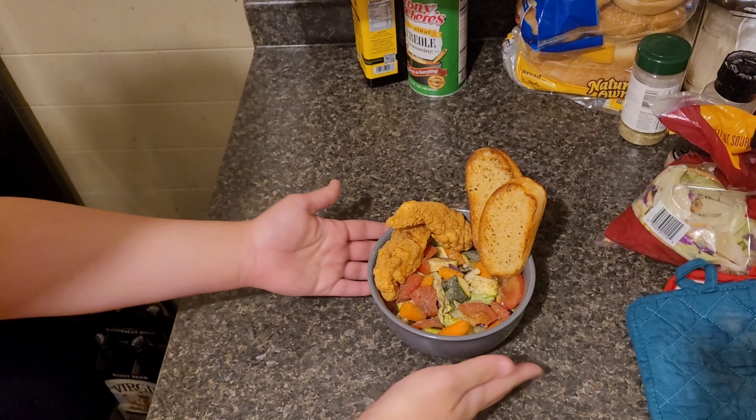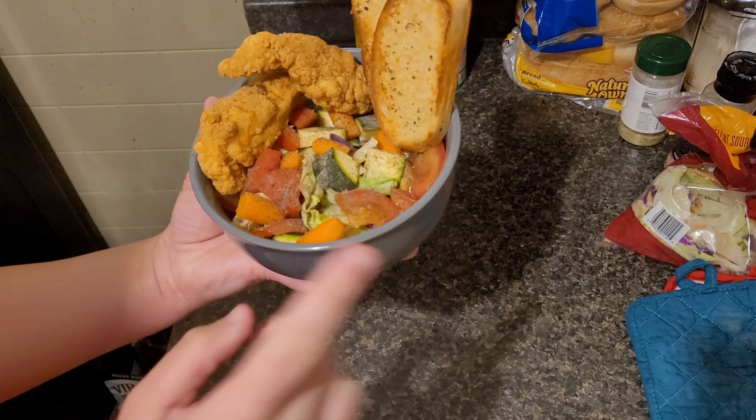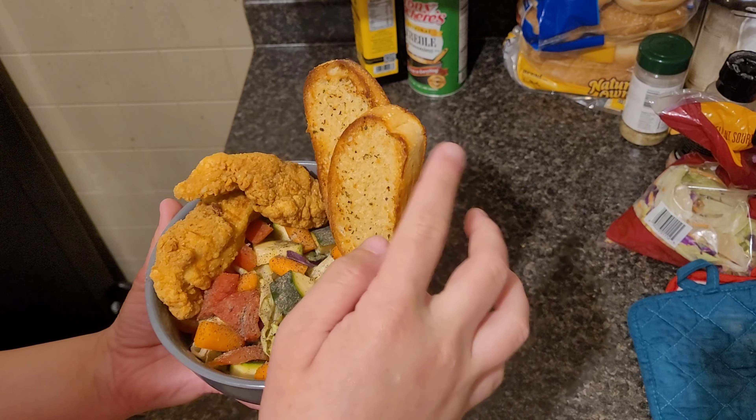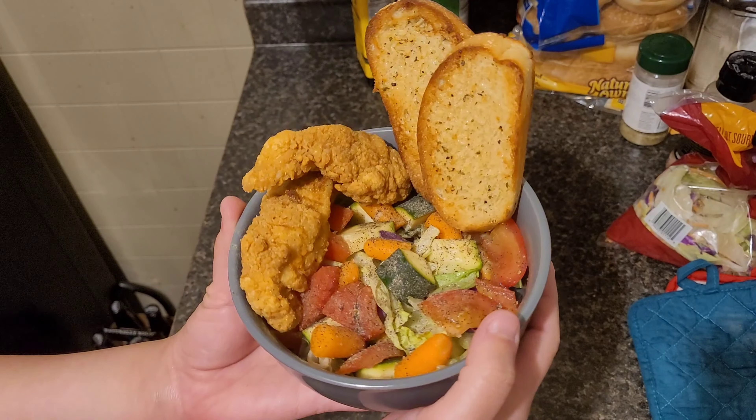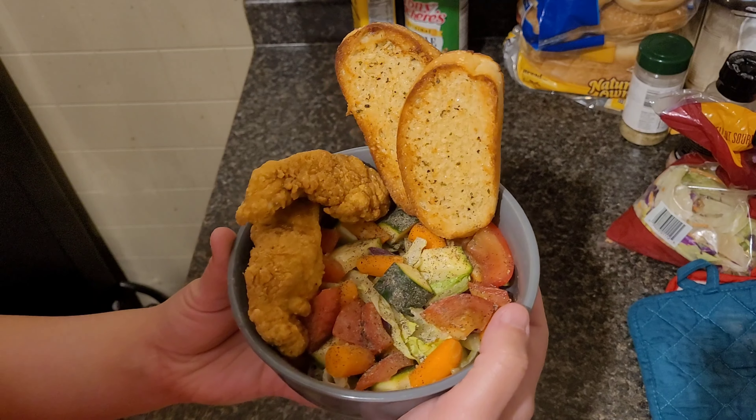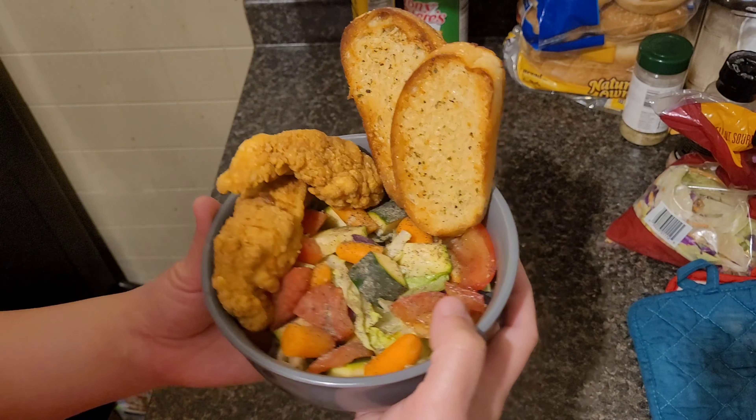This is the finished product. We got our salad — I went ahead and salt and peppered it — chicken strips, and two pieces of french bread that I put Chef Sammy's garlic buttery on and heated in the oven. We're just going to serve this with some ranch.